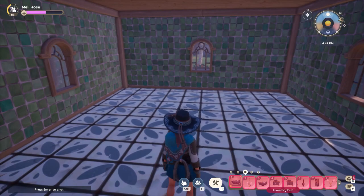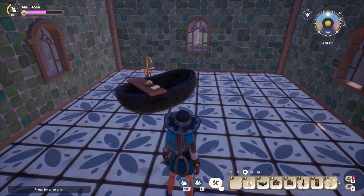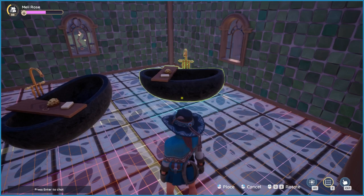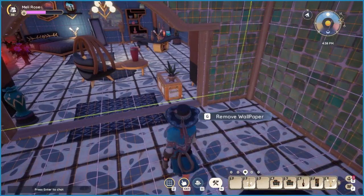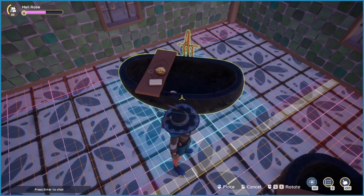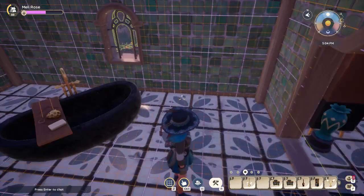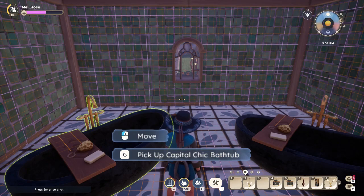We're going to scroll down through my bag and find a bathtub, and that's going to be the first thing we'll place. We might want to put it about here. It's going to be a duo tub situation so that two people can take a bath at the same time. We'll go ahead and put those in, then you can push Control, which allows you to move things around so you can reposition if you didn't quite like where it ended up.